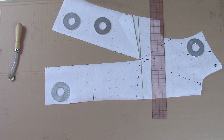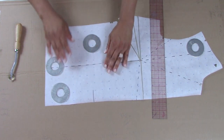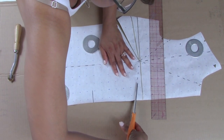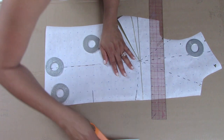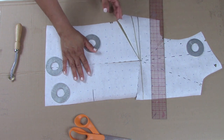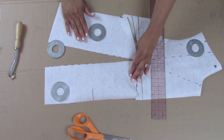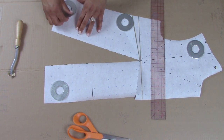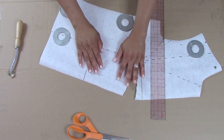So if I wanted to pivot it somewhere else, I would simply close this back up and get back to the original. Say I wanted to move it here — I would go ahead and cut, being really careful not to go through since I already have a line there. Then again, what am I doing? I am closing this area here — closing the dart I have here. I'm also closing this back because I'm not moving it to the waist. I'm moving it to my front area here.